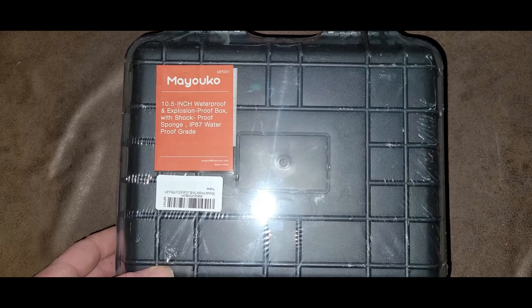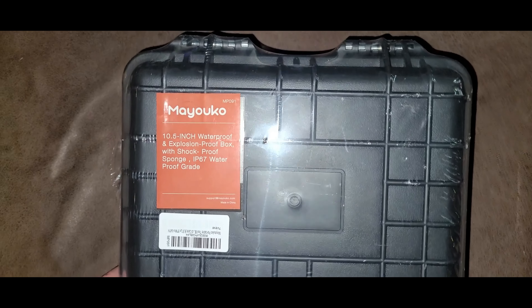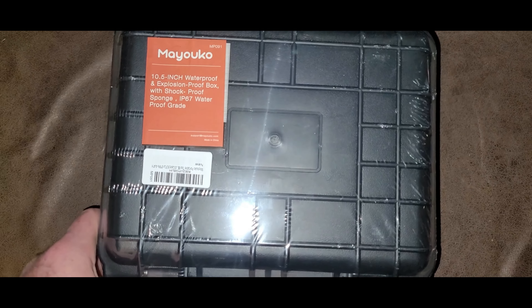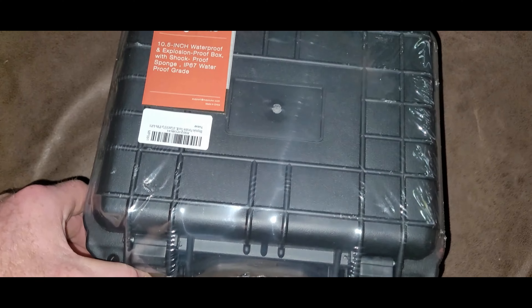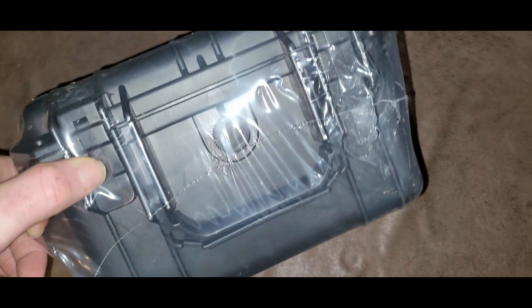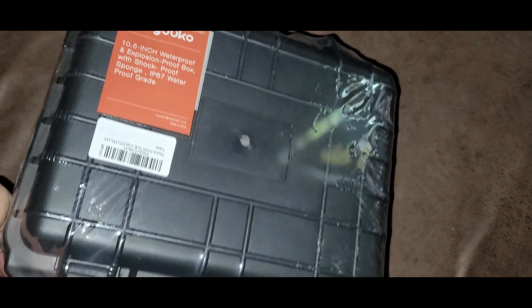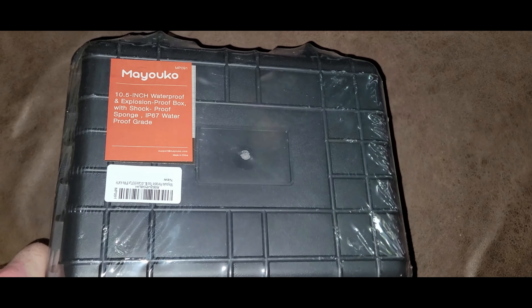Today I'm gonna show you how I turn this box into a waterproof dual e-bike battery box for my all-wheel drive e-bike. I got this new box right here — waterproof, explosion-proof box with sponges inside. We're gonna put two e-bike batteries in here.